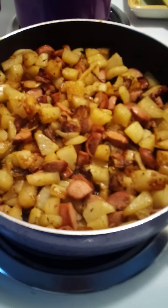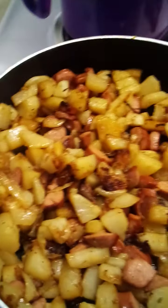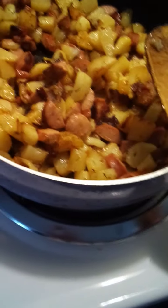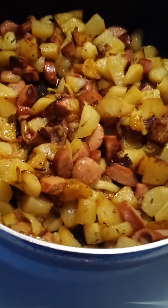Hello everybody! Happy Sunday — the Sunday before Christmas. I can't believe Sunday is Christmas. I'm in my kitchen today and I'm making a couple of meals to stash away, and I've always wanted to try Claire's Depression Cooking.